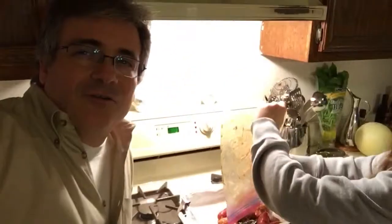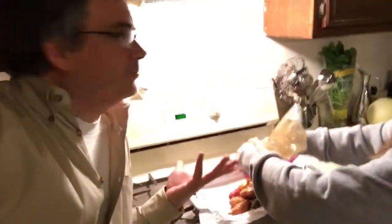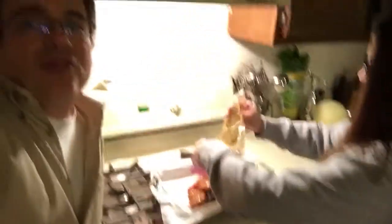The potatoes have been coated in Lipton onion soup mix. They're going to roast in an oven set to 425 degrees for 35 minutes.